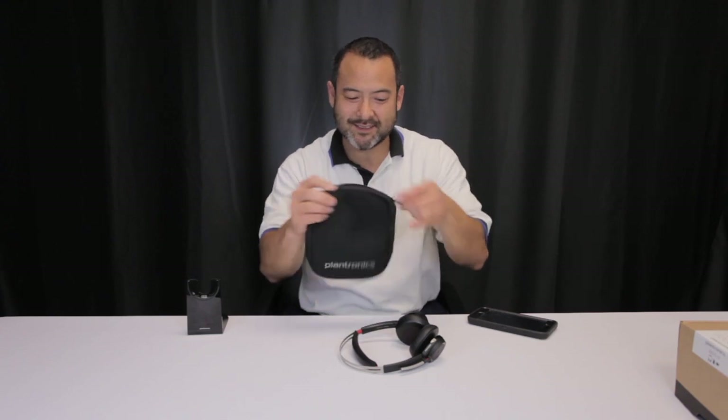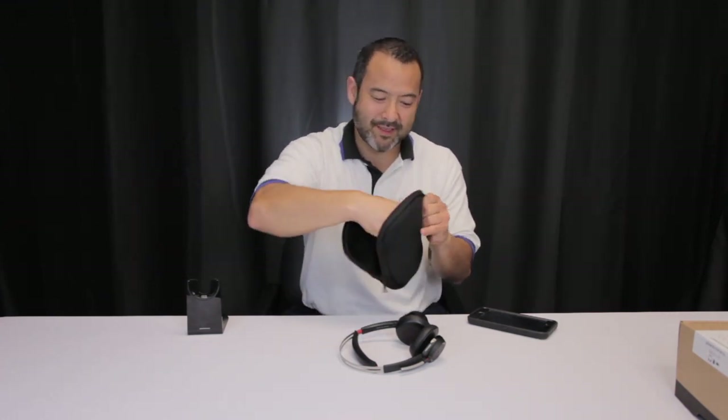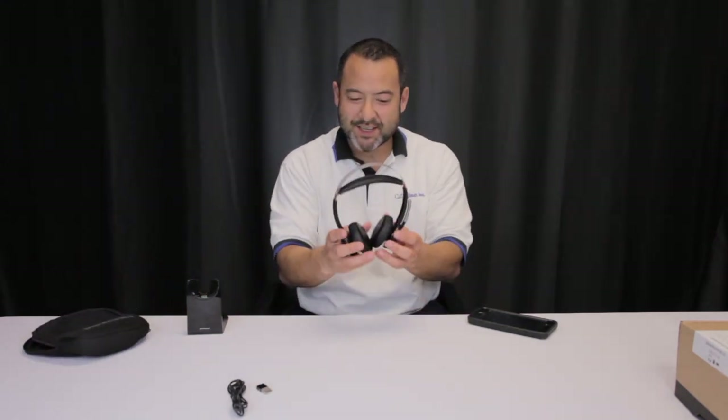You also get this cool little case, and inside the case there's another little zipper pocket. You get a spare USB charging cable, and you can also put your little USB dongle in there — that's how you would pair your PC or laptop.